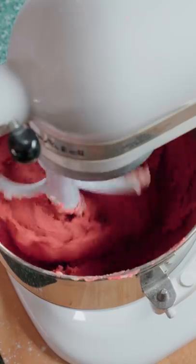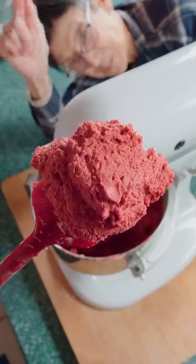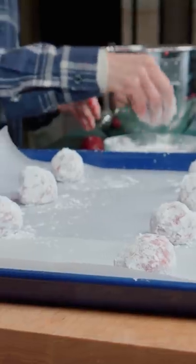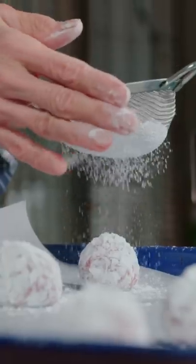Add in our dry ingredients. Do you see that perfection? Grab some dough, roll into balls, and roll in powdered sugar. Lay out evenly on a baking tray, and top with powdered sugar.